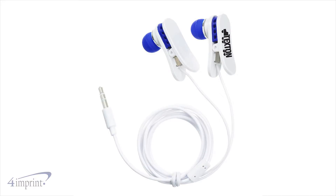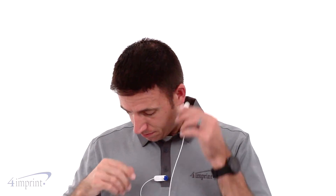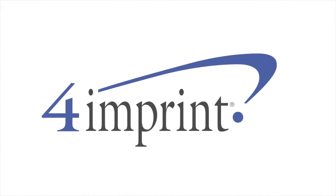Your price even includes your one color imprint on the right earpiece. Listen to music on your mobile device with the Nori Clip-It earbuds from 4imprint.